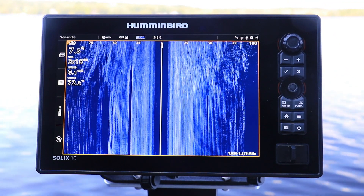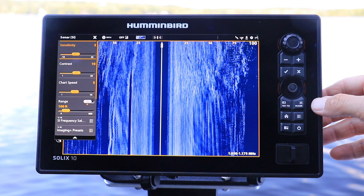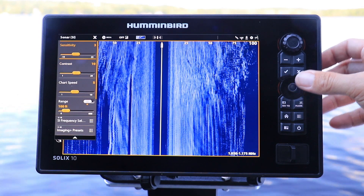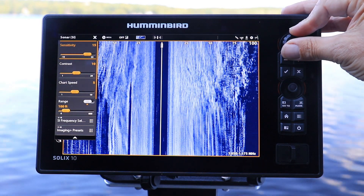Or, from the side imaging view, press the menu key once to access the side imaging express menu. Select the sensitivity option and then adjust sensitivity by turning the control knob.